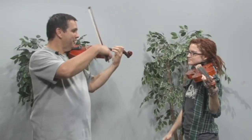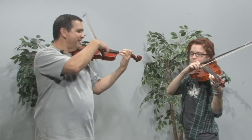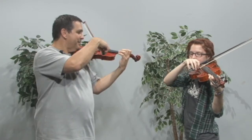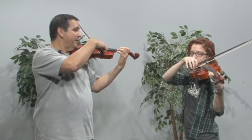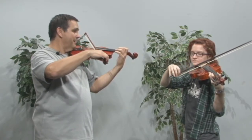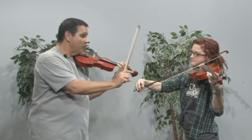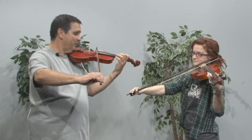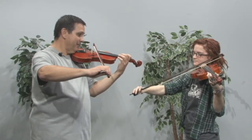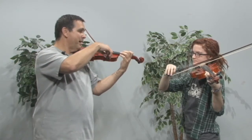Let's do our whole bow arm from the frog. Let's play a D. Wrist up — excellent, there you go. And play. Wrist comes down. There you go. And the first finger — that's it. Wrist comes back up.